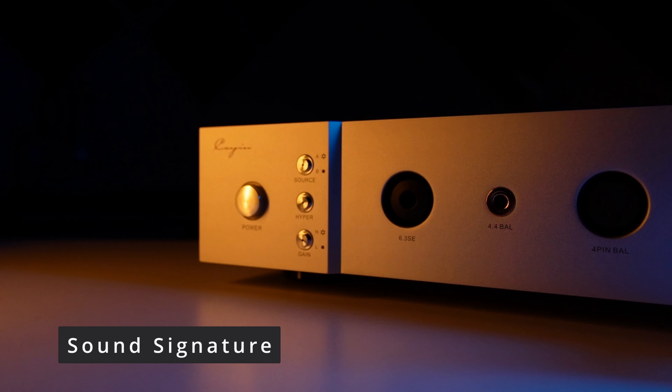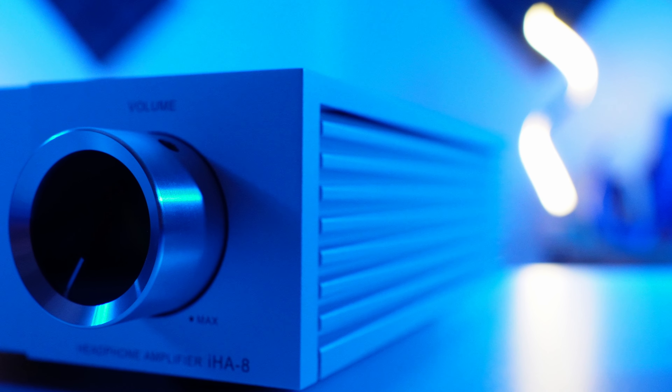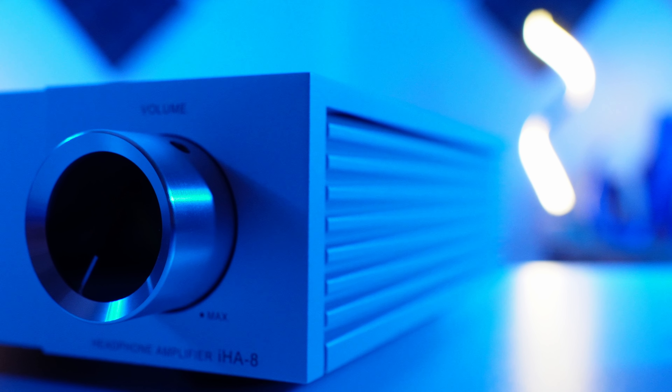The sound signature of the IHA-8 is pretty similar to the IHA-6. Cayin has somewhat of a house sound I have come to find. You will get a full sense of mid-range out of this amp, excellent resolution, and just a full body of sound. Lows are not altered in any way, and I feel a bit more impact — nothing boosted. Highs are the same; it's definitely not rolled off, even when paired up with an R2R DAC. I found the staging to be natural and open enough to invite whatever sound signature the headphone has. I'd classify it as a musically smooth-sounding amp — kind of a sound I compare to sitting back with a glass of rye and sipping along with the music. All of this is without hyper mode engaged.